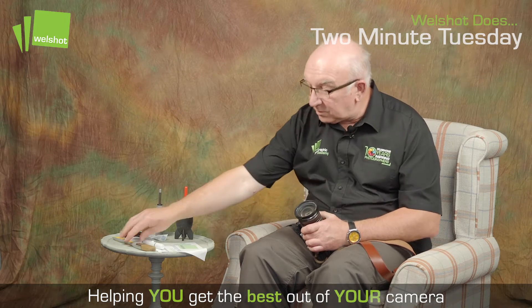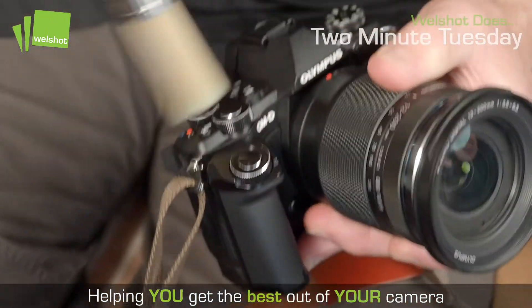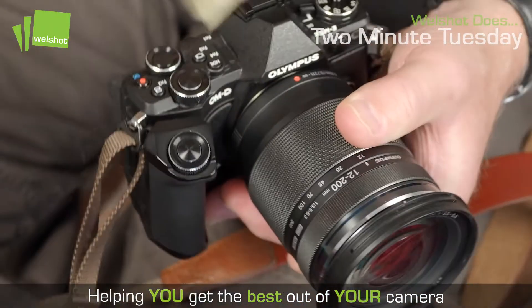Then I generally use a paint brush just to go around the camera itself. This is to get rid of any bits of grit which might be around the switches and things on the camera.